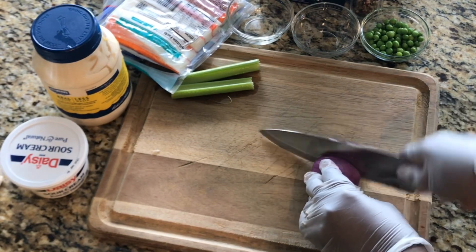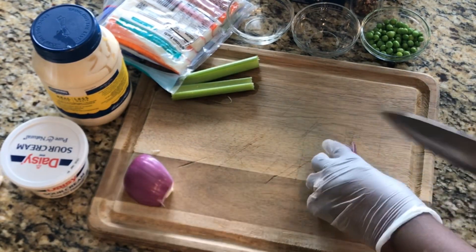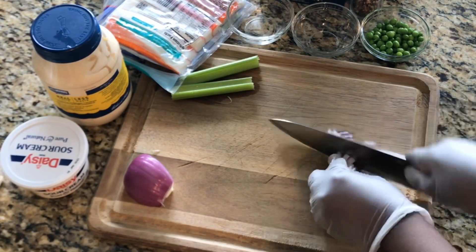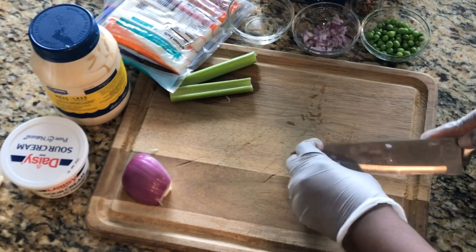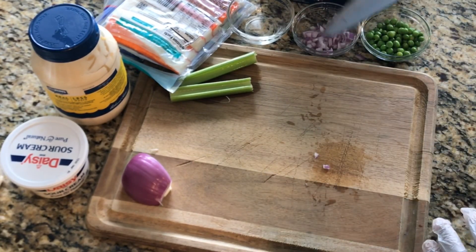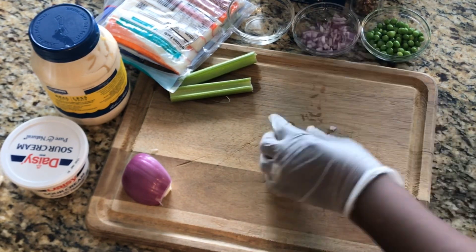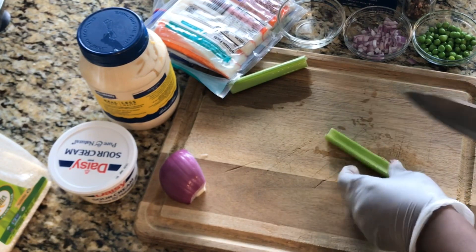We'll go ahead and chop the onions. Cut them up not too small and not too big.